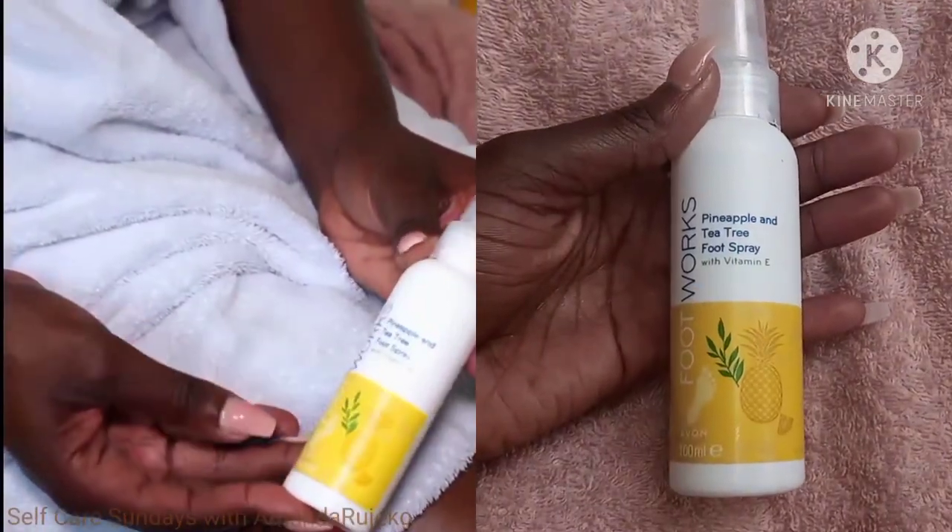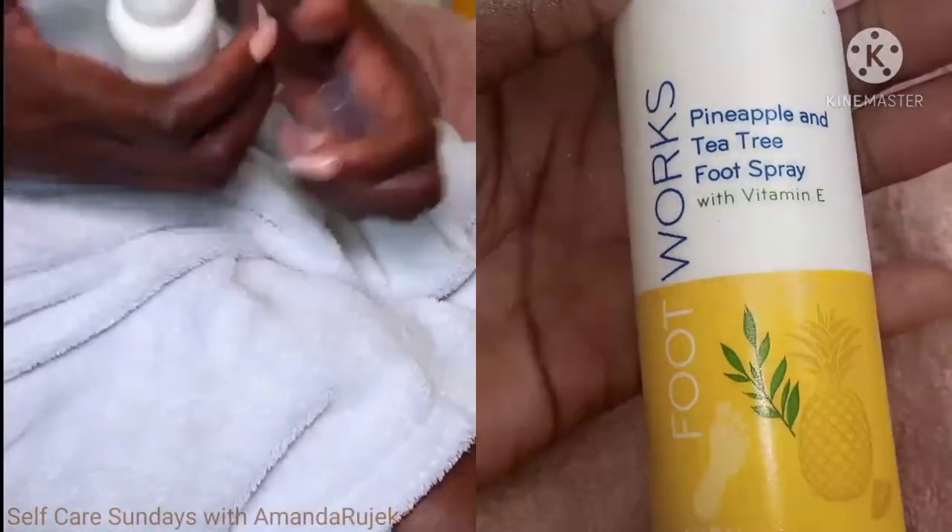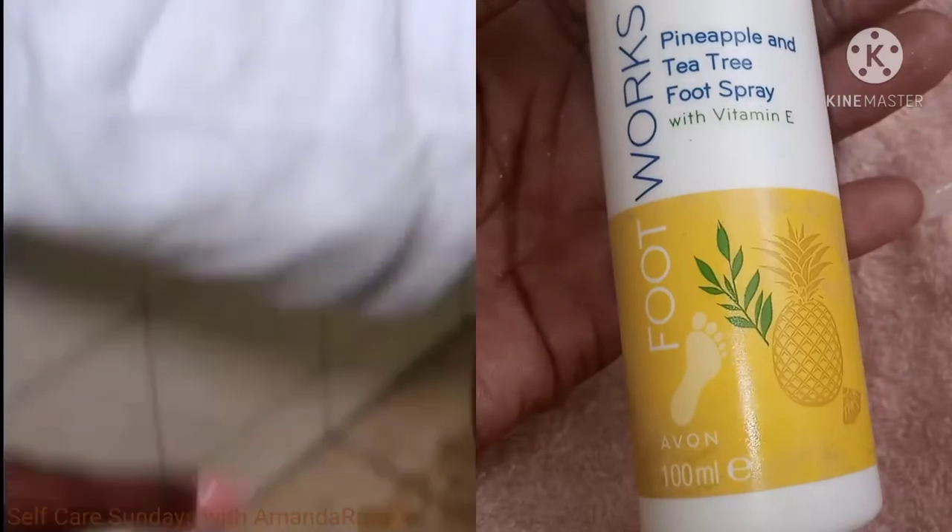Next up, I'm using the pineapple and tea tree foot spray. I'm just going to spray this all over. I know these products say for feet but I use them for feet and legs.